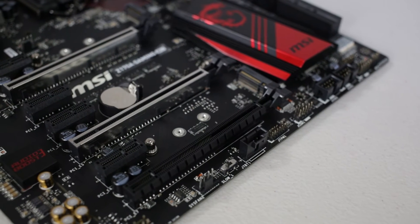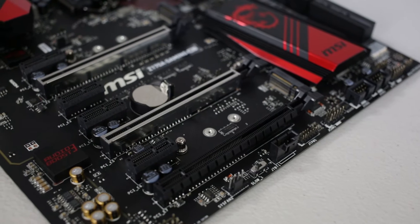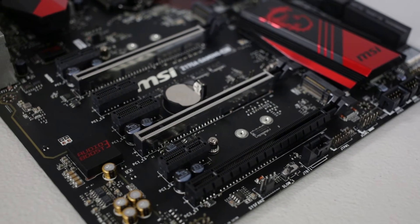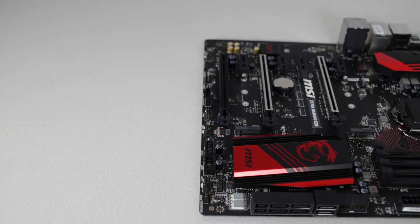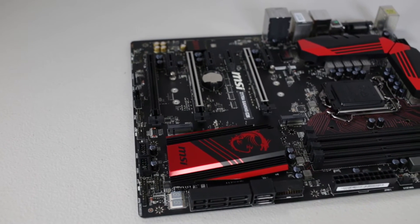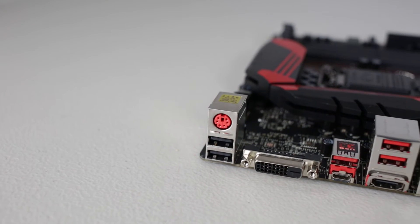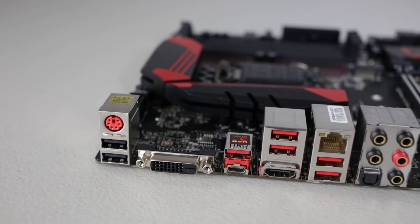Audio Boost gives you crystal clear sound. Now the Audio Boost feature is this new thing they've actually introduced in their new line of motherboards and laptops and stuff like that. Also you get the E2400, which is a low-latency network port. This means you just don't get any interruptions when you're gaming, and that's really important — it's a pleasure just to have on the motherboard.